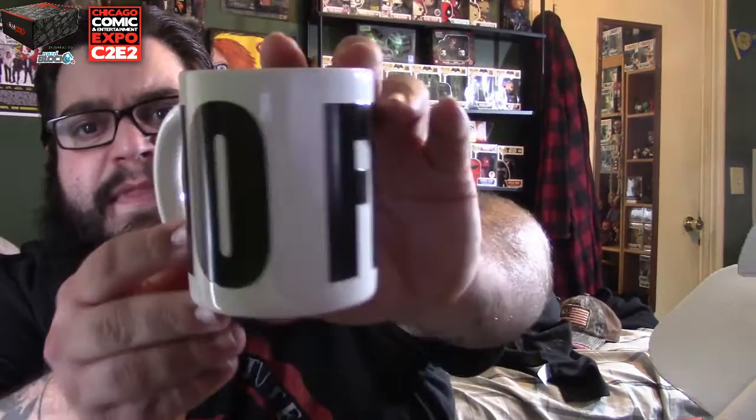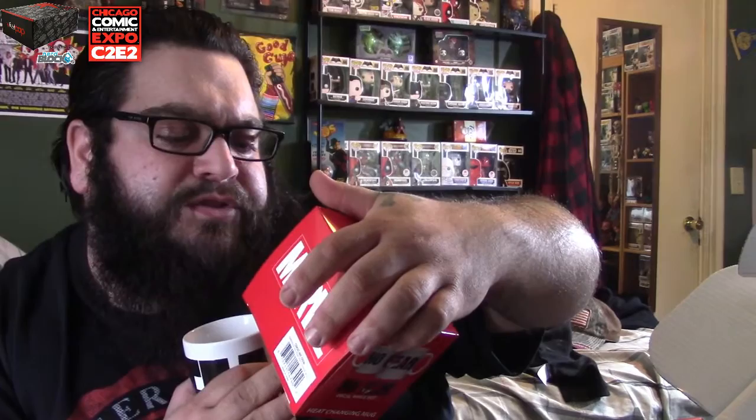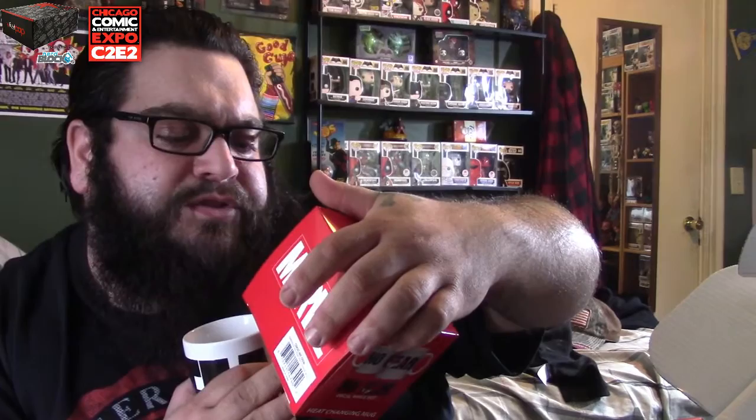Let's pop this open. 'No Fear.' So I guess if you put hot water, hot coffee, or hot tea in here it's supposed to change — I do not know what it changes into, it doesn't tell you. But there's a little picture right there where it's supposed to change to. That's pretty cool.